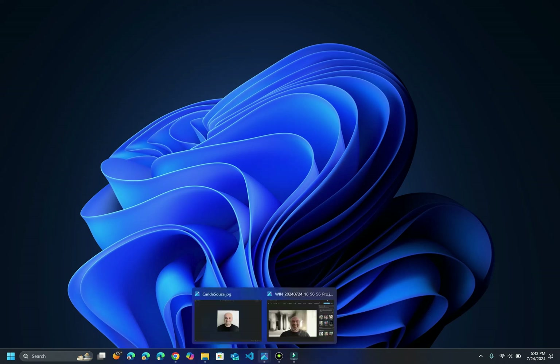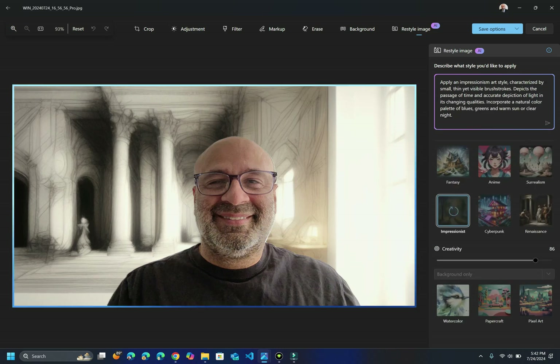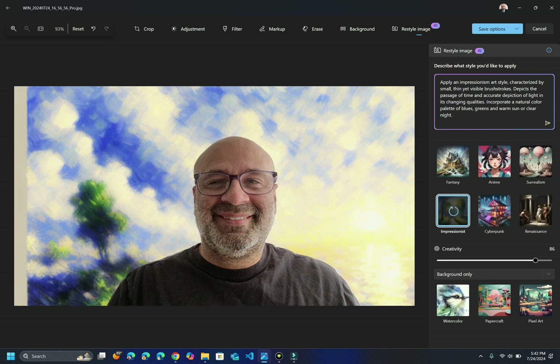The first thing I want to show you guys: I'm going to click here and open up an image. You can see what I've done — this is actually the restyle image feature that comes with the Photos app. I have a picture of myself here. What you can do is type in how you want that image to look and it's going to apply some formatting. You have some suggestions down here as well. For example, I have a Renaissance background. If I change this to Impressionist, what it's doing now is using the local LLM on the machine — the NPU — to generate the background of this image. So that's pretty cool.